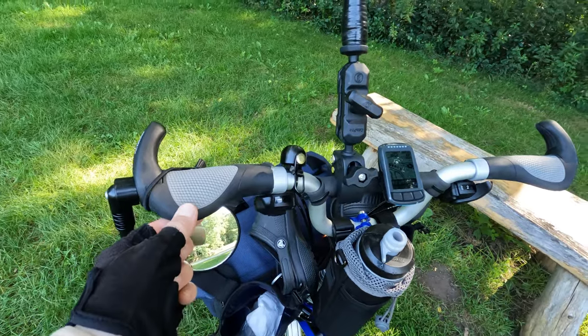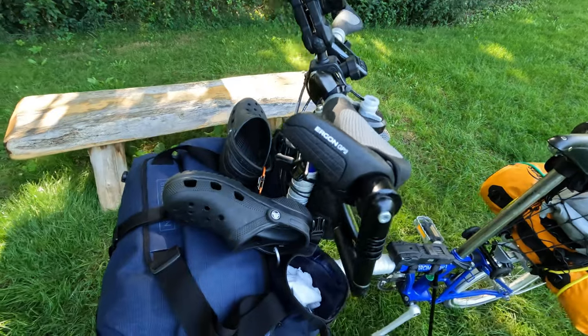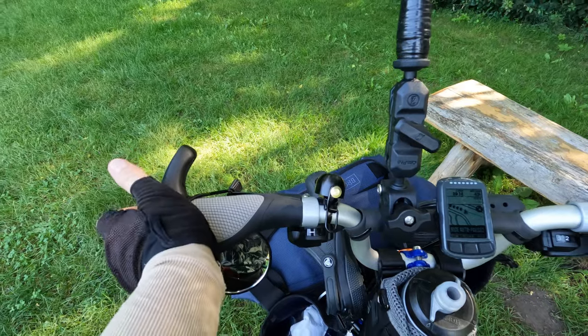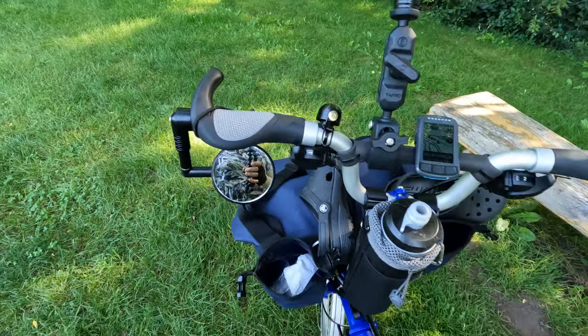The next thing I did is I changed the grips. These are Ergon GP2 grips and they allow me multiple hand positions — so I typically ride like this, or like this, or like this. Again, this just improves comfort.